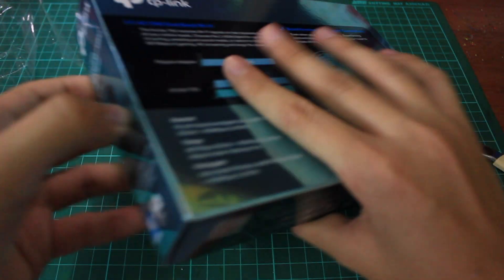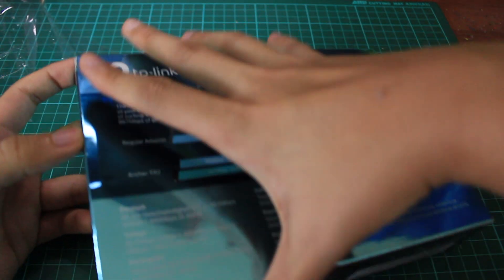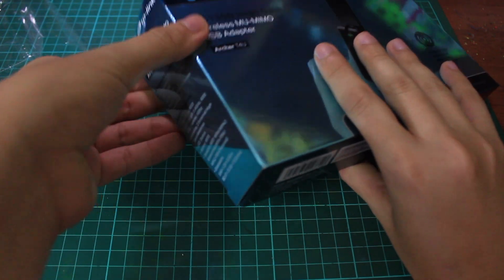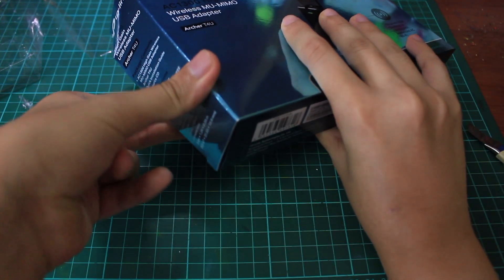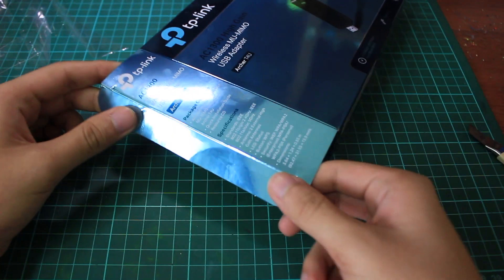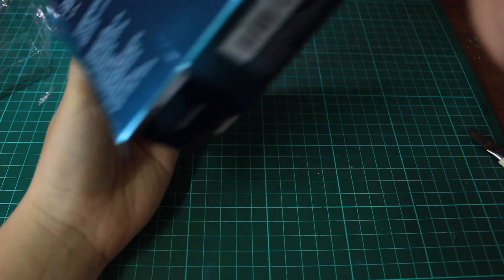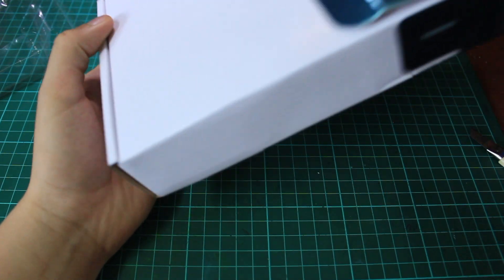Okay, it's here — just be careful. I don't like this kind of box design; it's very hard to unbox. It will cause some cosmetic damage — look at that, it's gonna bend. Yeah, it definitely will cause some cosmetic damage, but never mind.